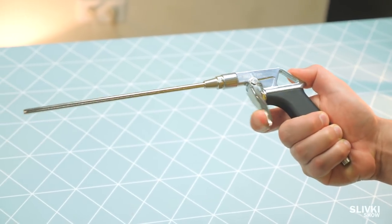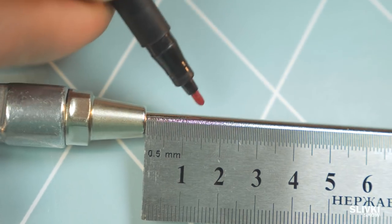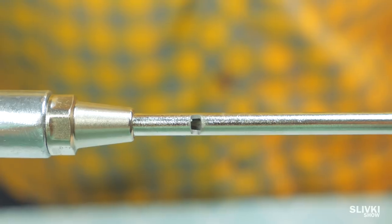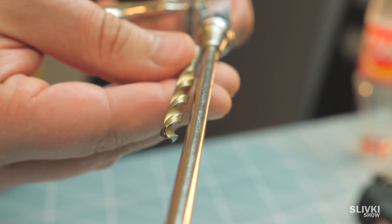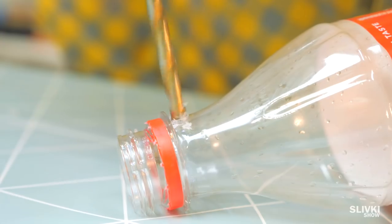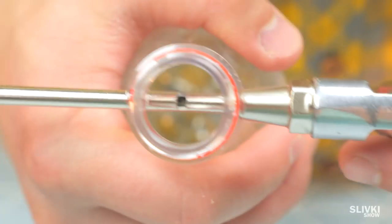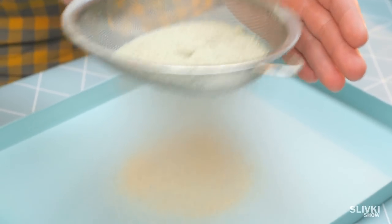Now we need an air blower pistol with a long tube. At a distance of half a centimeter from the base, using a drill head, make a small cut — you can also use a metal file. Now choose a drill bit similar in size to the tube, and using a 1.5-liter plastic bottle, make a through hole in the bottleneck as shown in the video. If the bottle fits tightly onto the tube, you're good. Now sift some sand and fill it into the bottle.